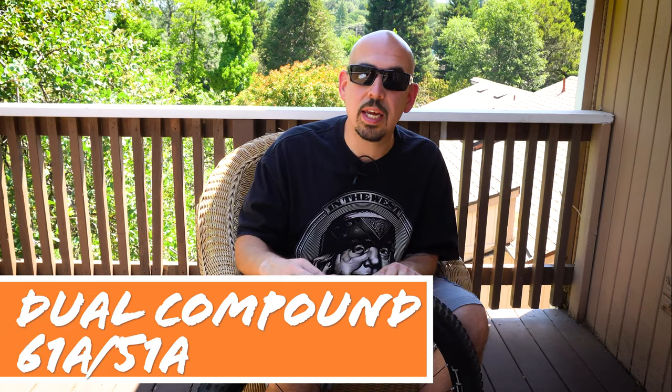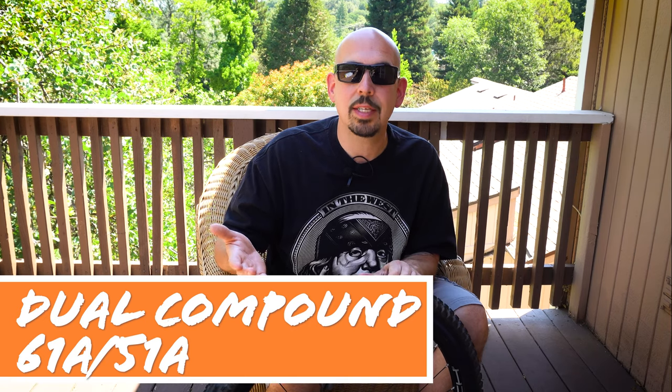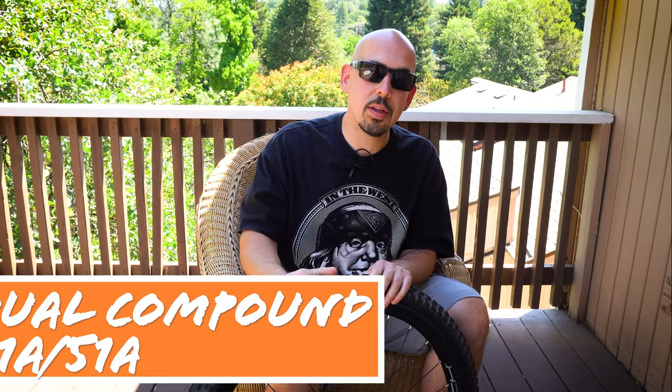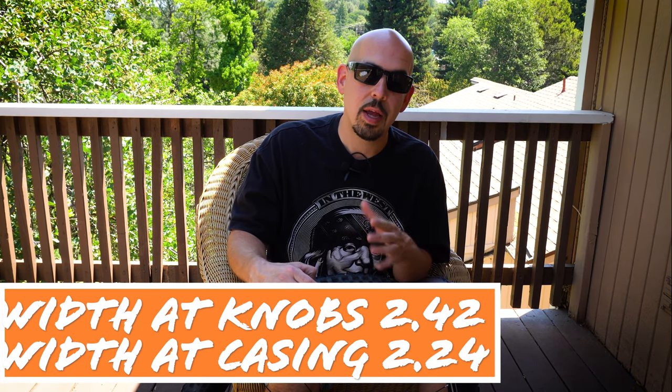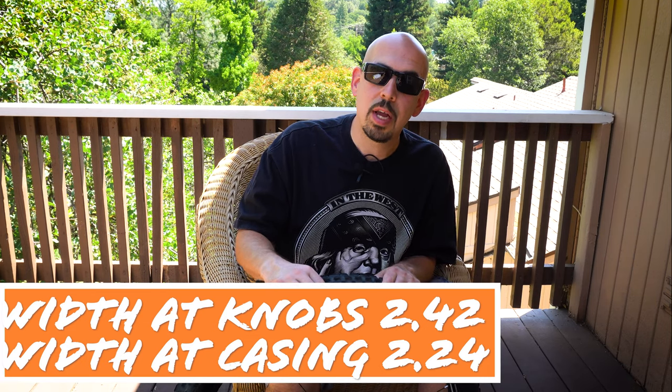Let's talk about the specs of the Tioga Edge 22. This is a 2.5 29er tire and currently the only model they have. It's not super sticky — I'd say it's similar to the regular Maxxis dual compound. Measuring this tire, the 2.5 at the widest part of the knobs on a 30mm internal width rim came in at 2.42 width. The casing alone, no knobs, measured 2.24 — so it does come in undersized, looking more similar to a 2.4 from Maxxis or our Kenda Hellcat at 2.4. It was a little disappointing that it was a bit on the narrower side.